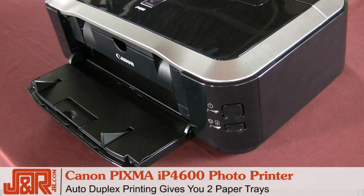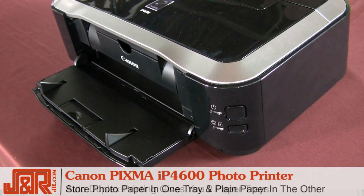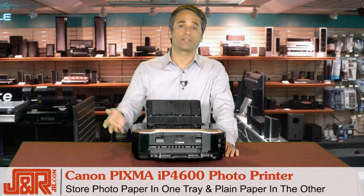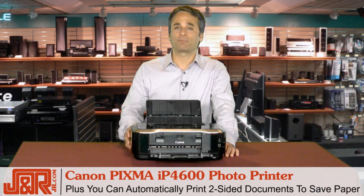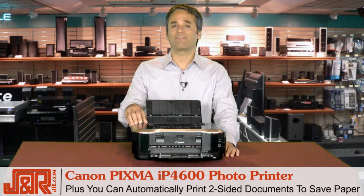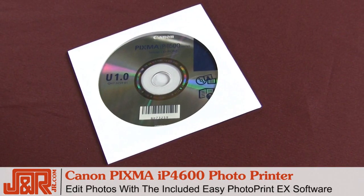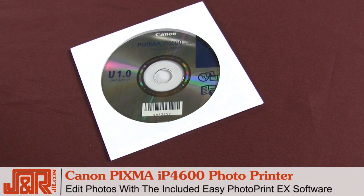Auto-duplex printing gives you two paper trays. That allows you to store photo paper in one and plain paper in the other, so you're always ready to print either your photos or your documents. Plus, you can automatically print two-sided documents to save paper, and Quick Start allows you to power up in seconds.